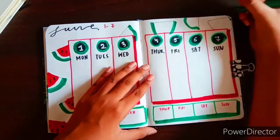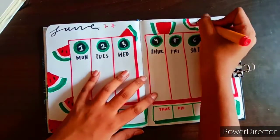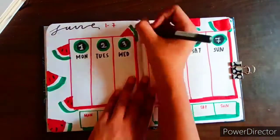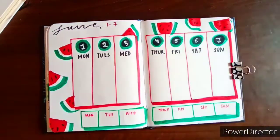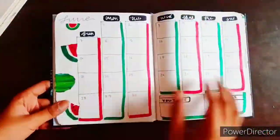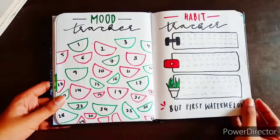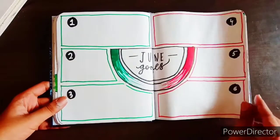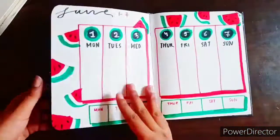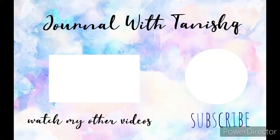I'd like to give a shoutout to the channel Braveheart Sketches — I really like his channel and recommend you guys subscribe to it. He recommended me to draw manga faces and manga-style stuff, so my next video is going to be based on his idea. I always tell you guys to suggest what to draw in my next videos, so Braveheart Sketches, you win this time — make sure to watch my next video.